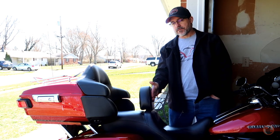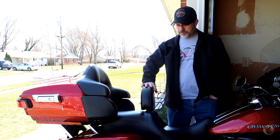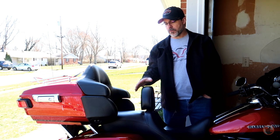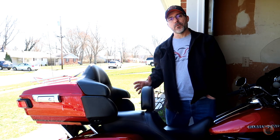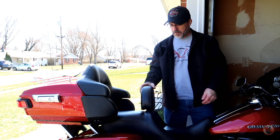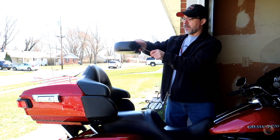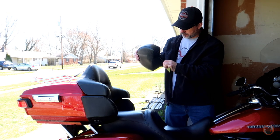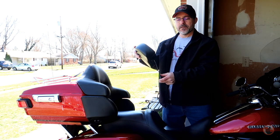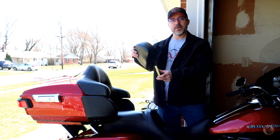There's also quite a bit of flex to it. I have it as far forward as it'll go, and the flex is in this 10-gauge steel. Honestly, I feel like if this were thicker — 3/16-inch — I think that would have made a big difference.